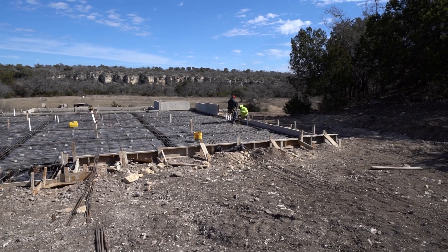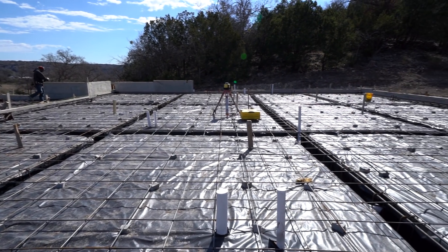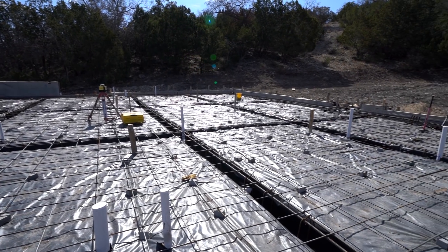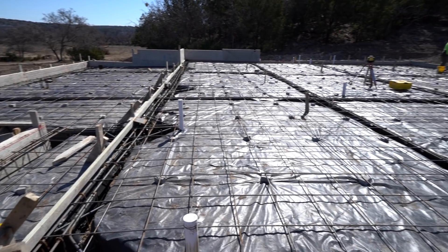For moisture barrier, we're using 6 mil poly. That's going to give us the moisture protection that we need for the foundation. Let me show you what this barndominium is going to look like — kind of give you an idea.